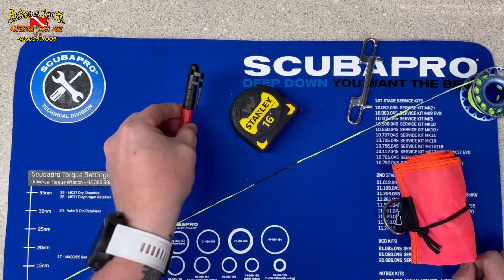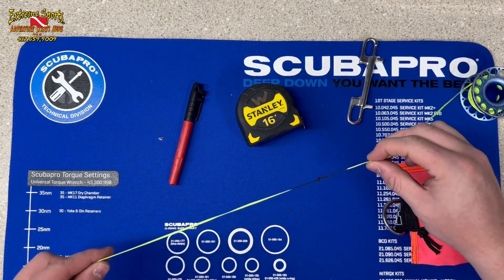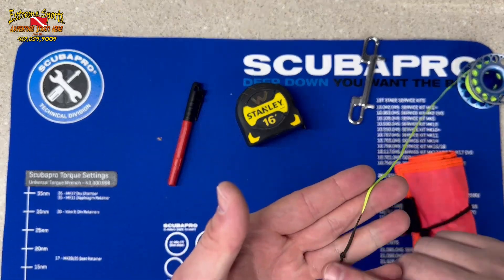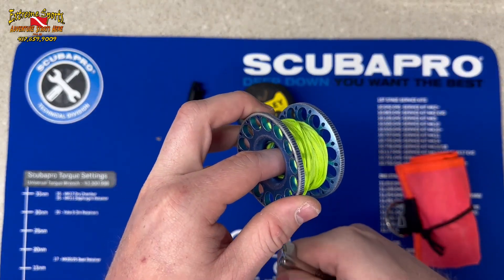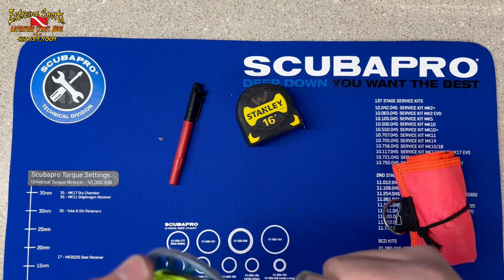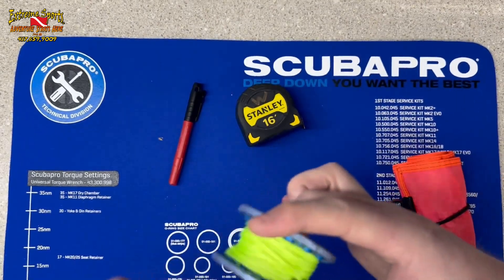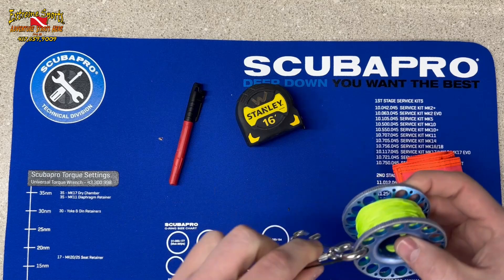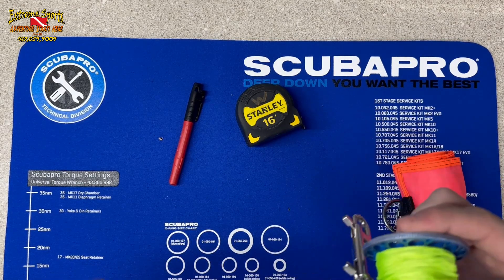Now, what's the Sharpie and tape measure for? I go ahead and measure out 15 feet, tie a knot, and Sharpie around it. The reason is when I'm spooling this system up by clipping it around and wrapping it, I know when I see that black mark — okay, I'm at my safety stop. I clip right there to the line and stop, so right at 15 feet I've got that knot and that black Sharpie mark, and I can just hang on my spool.